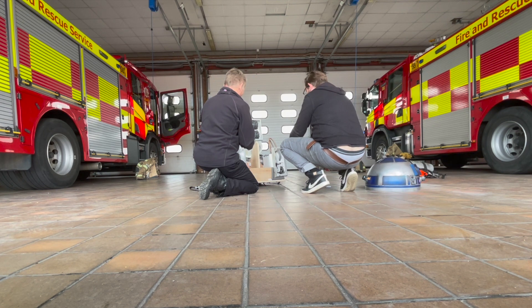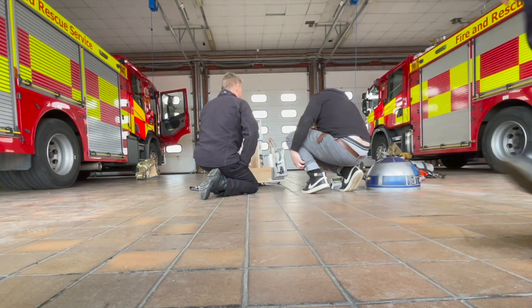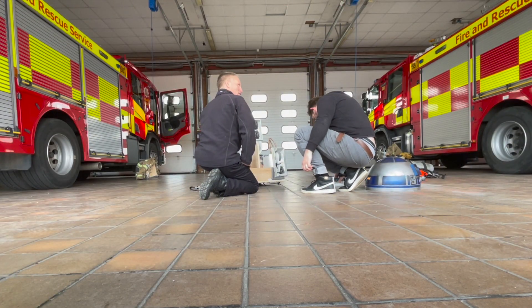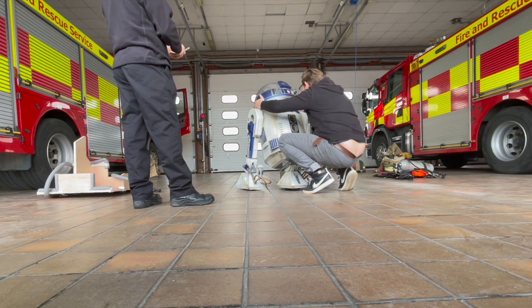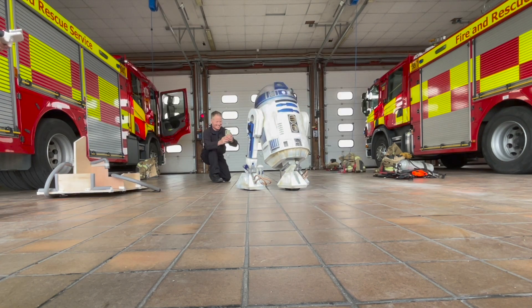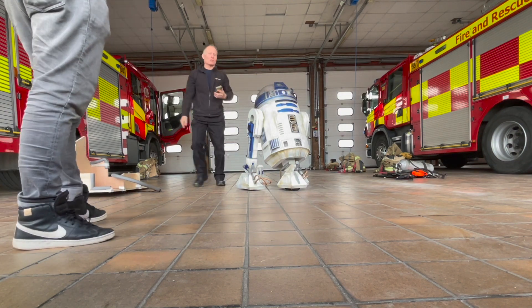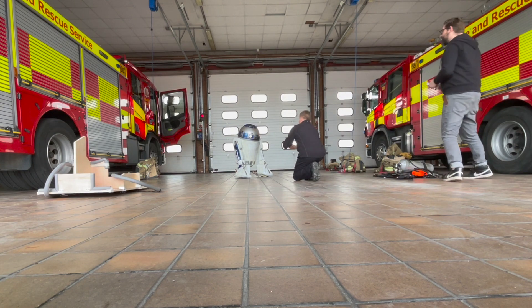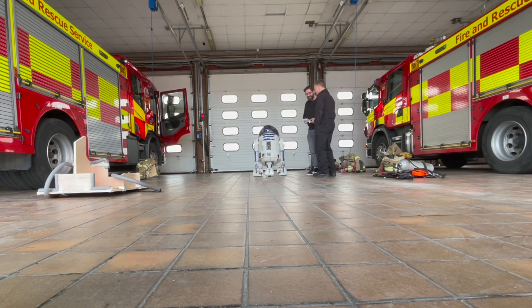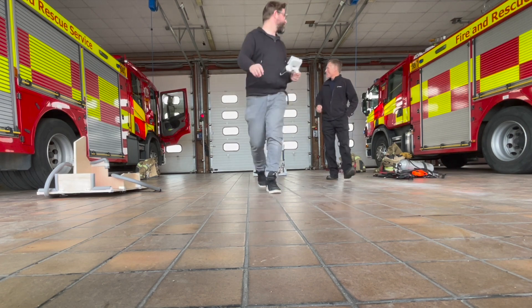And here you can see the moment I got awarded the MOT. Once that's done, all that's left is to get some photographs of R2 from all angles to go on the R2 Builders website so you can see what R2 looked like during the MOT. I couldn't help then by quickly getting some snaps of me and R2 in the fire station.